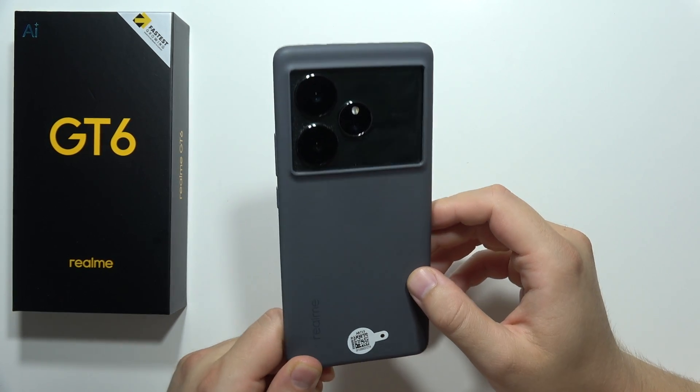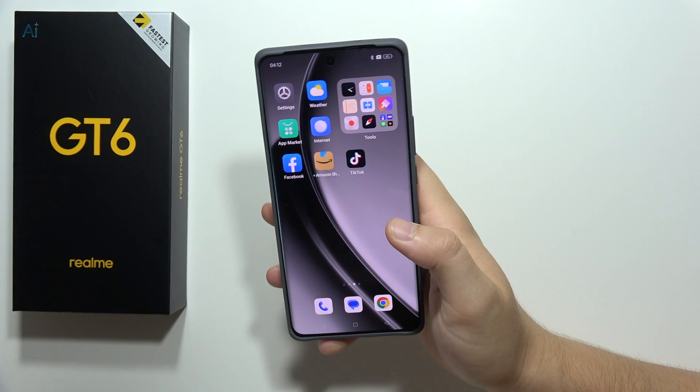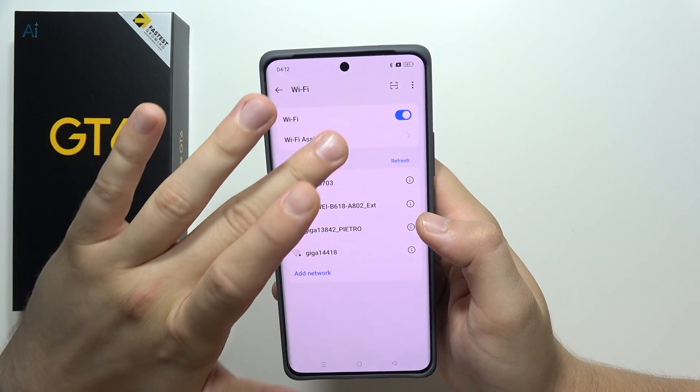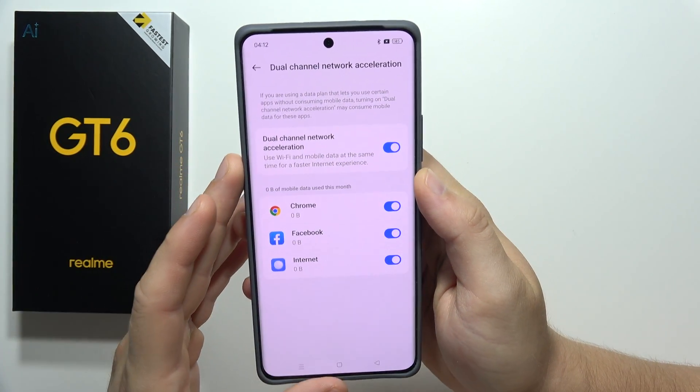Let me show you 20 tips to improve the battery drain issue on the Realme GT6. First, go into Settings, navigate into Wi-Fi, then go into the Wi-Fi assistant, and be sure that you switch off the dual channel network acceleration when you don't really need this feature.